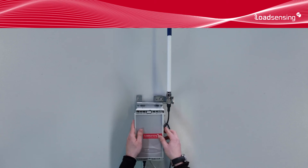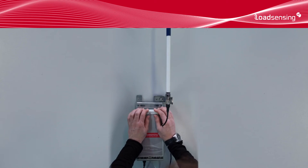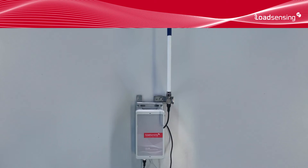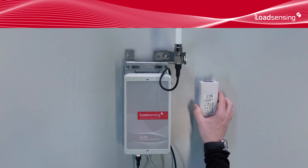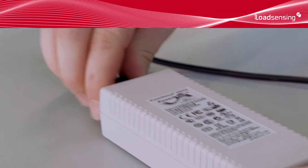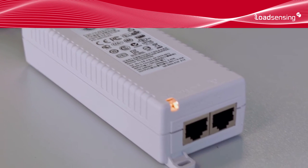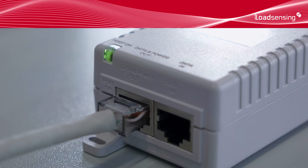Close the gateway's enclosure. Connect the power adapter. In this case, we will be using the supplied AC adapter to power the gateway using POE. The adapter's light switches from orange to green when the gateway is being powered.